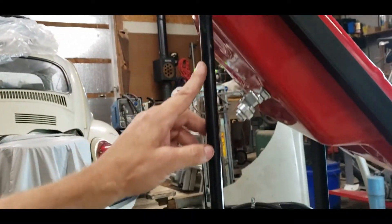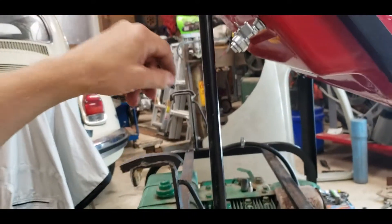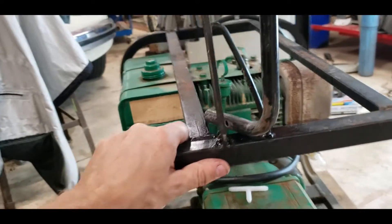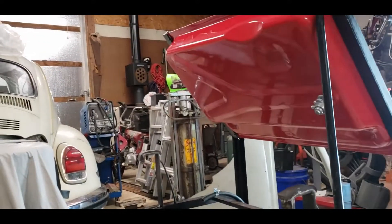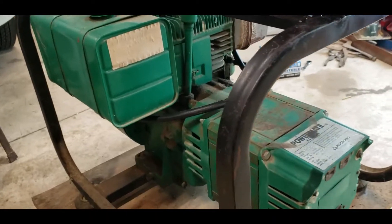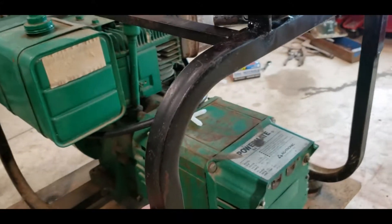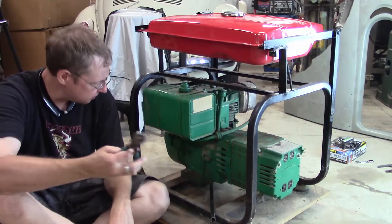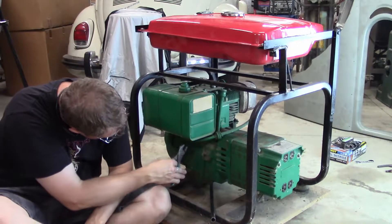I might trim this down a little bit just because it doesn't need to be so high to check the oil and whatnot. But that should do it for us. We'll switch over to the other camera and I'll show you the procedure.